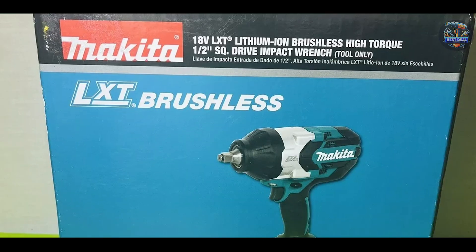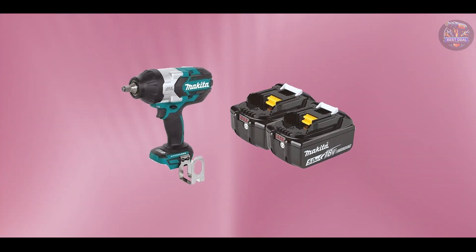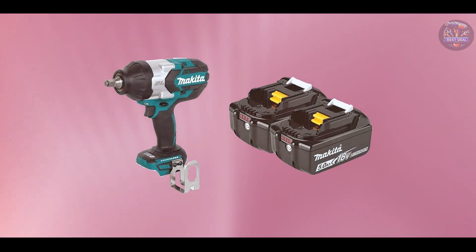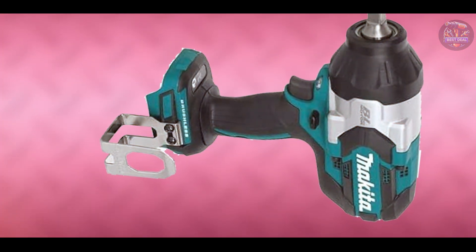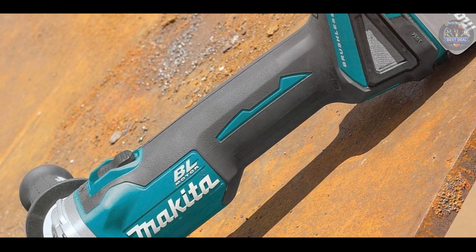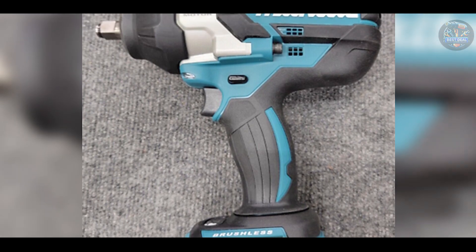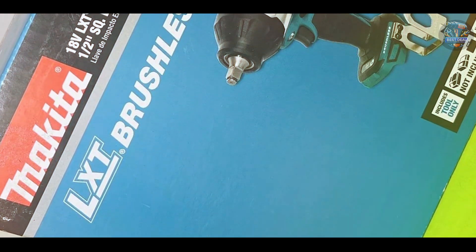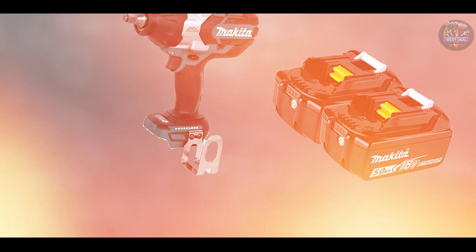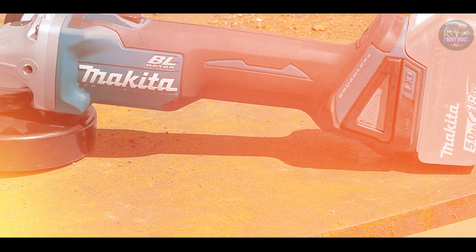Designed for automotive professionals and DIY enthusiasts, the Makita XWT08Z LXD excels in removing lug nuts efficiently and effectively, offering reliable performance and consistent torque output. The tool's ergonomic grip and balanced construction reduce user fatigue during extended use. Makita prioritizes usability with intuitive controls and a lightweight design that facilitates easy handling in tight spaces. Its cordless operation provides flexibility in automotive repair settings, and its durable, impact-resistant construction ensures dependable performance in demanding environments.